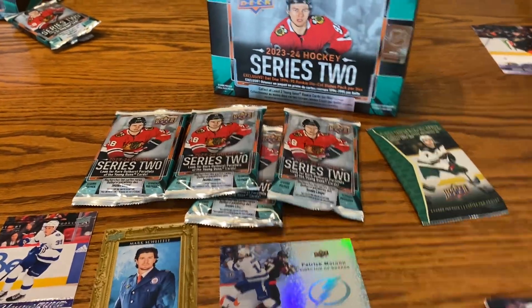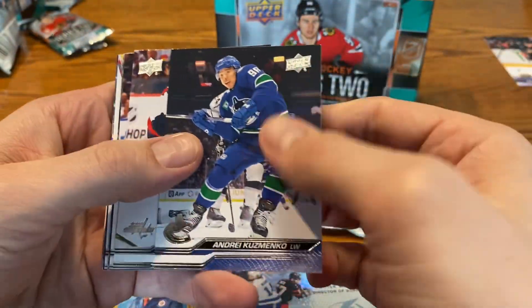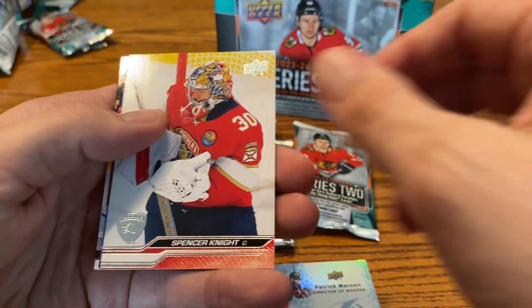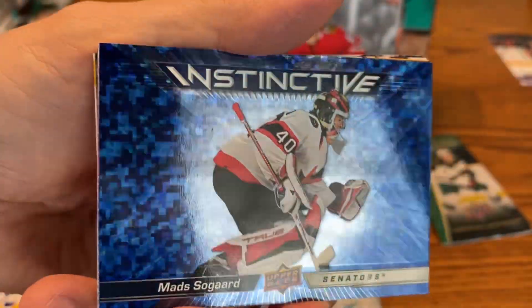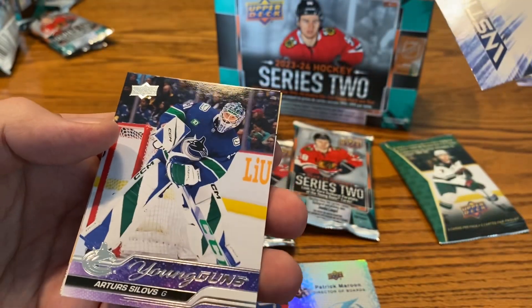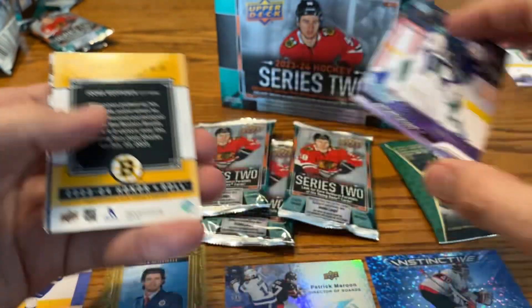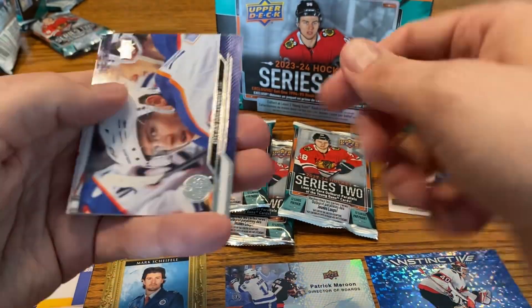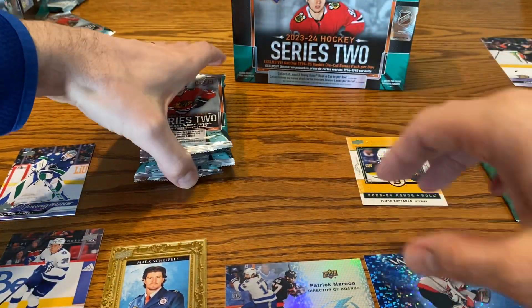Pack number two. One pack, one Young Gun — that is a great ratio. Don't think we'll be able to keep it up, but it would be nice if we could. There's Ovechkin. It looks like some type of glossy or bedazzled card coming up here behind Spencer Knight — it is the Instinctive Mads Sogard, kind of got a little shimmer to it, almost a blue digital camo. And we do have another Young Gun — this time it is Artur Silov, goalie for the Vancouver Canucks. We have a Superstar Kopanen and the rest are base cards, Strom and Markstrom.